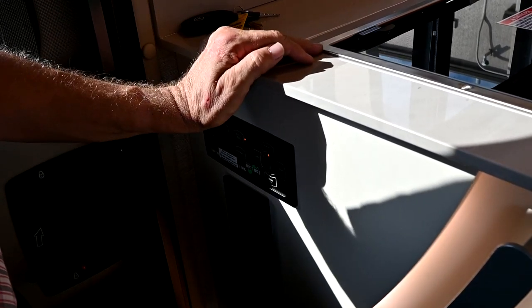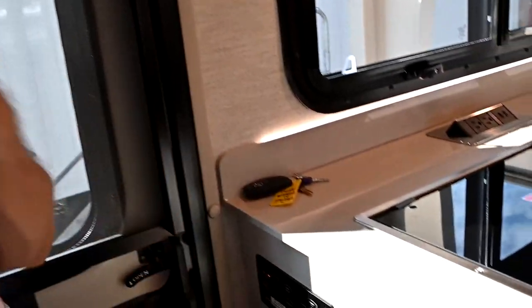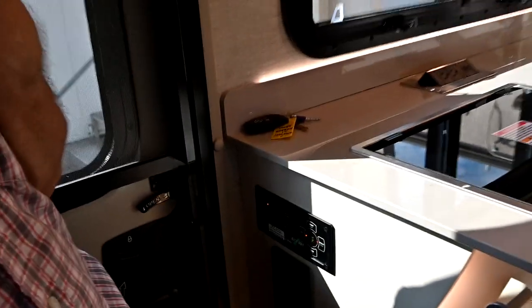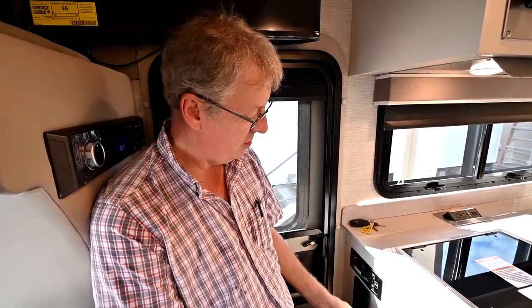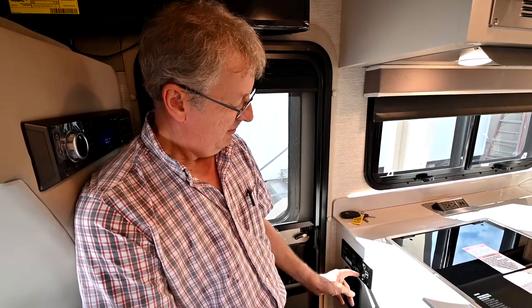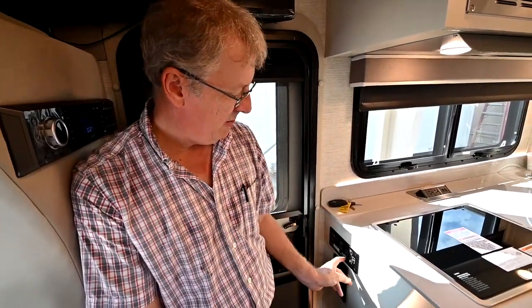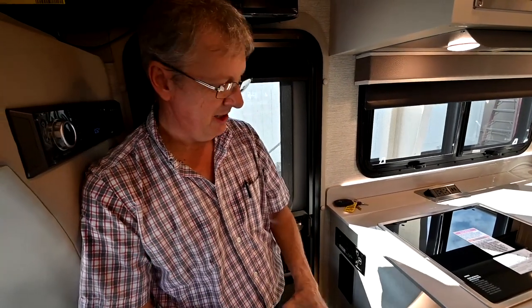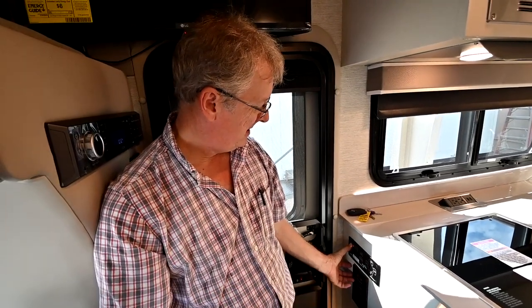It tried to level the front end and couldn't do it because we're on quite a slope here — so you're going to see all these lights flash. Normally you get a solid foot in the center. The way I would correct this is to take a couple of blocks and put them underneath the front jacks. That gives enough height to lift up without extending the jacks completely, which creates excess slope.